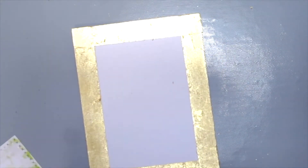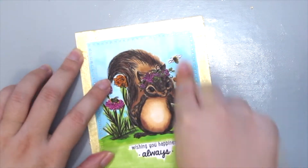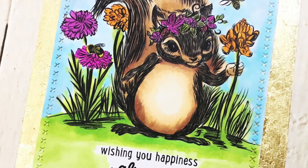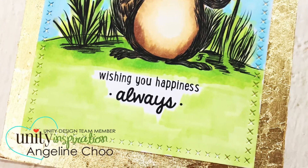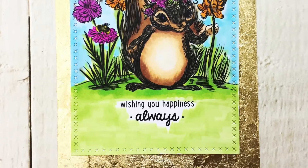For the final step, just adhere the cute squirrel onto your card front and you're done. Here is how my finished card looks. I hope you enjoyed this technique — do try it for yourself! Thanks for watching, bye!